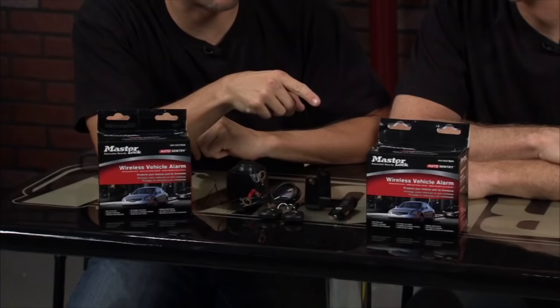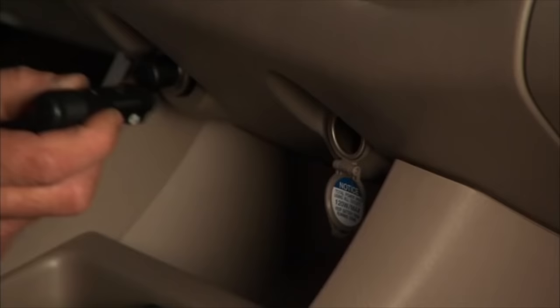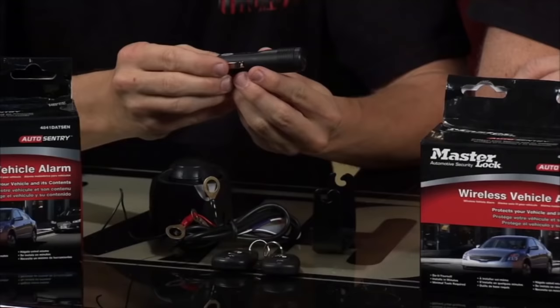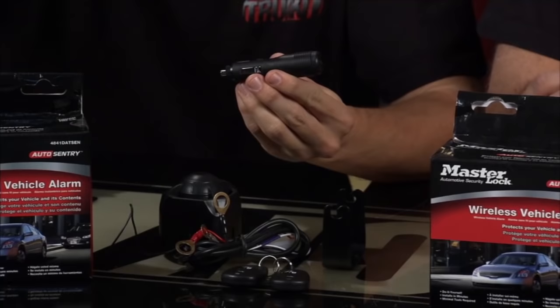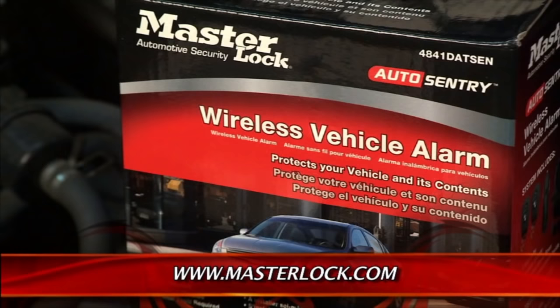Masterlock is entirely devoted to helping you keep your stuff and keeping other people from stealing it. This is the AutoSentry Wireless Anti-Theft System by Masterlock. A lot of people want a car alarm but professional installers cost a lot, and the wiring is too sophisticated for most DIYers. This is your answer — easy install. Mount the siren under the hood with this bracket or double-sided tape, tie it into your battery, then stick this low-pressure sensor in your cigarette lighter, and that's it. The low-pressure sensor reads the whole vehicle — if someone opens the door or smashes a window, it sends a message to the siren to go off and alert the world.